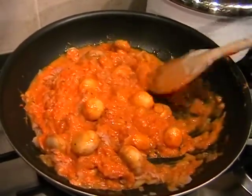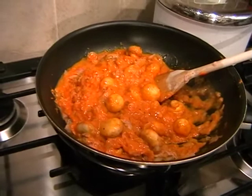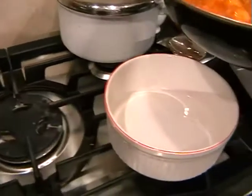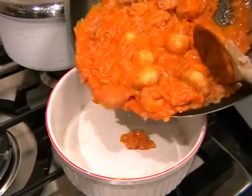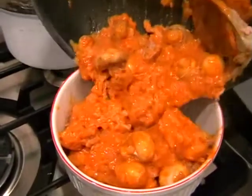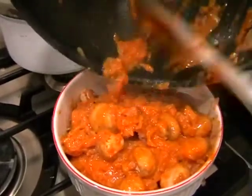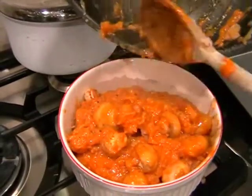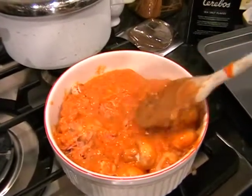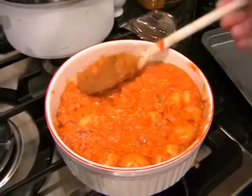I can bring in my pie dish and then we just need to transfer the contents of the pan into the pie dish. I'll try and do this the other way around so that you can see it. And I'm not even spilling any. Pop the pan down. We go and just lightly press down, just to get everything nice and smooth in the pie dish.